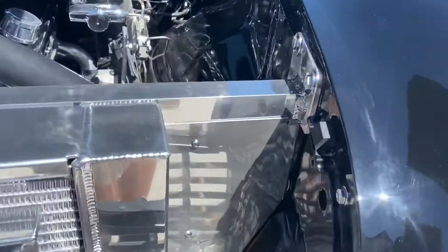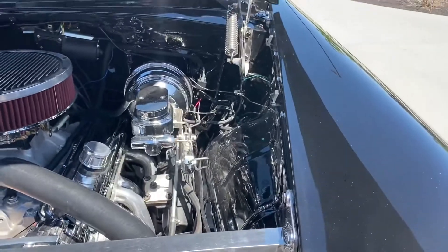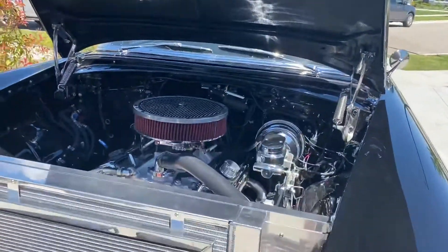We just had to put a spacer there, which was good — it bumped the fender out a little bit. We tightened it up up there a little bit, and then we won't have to worry about the hood hitting anymore.